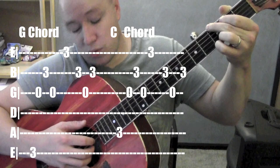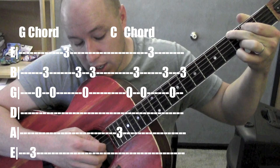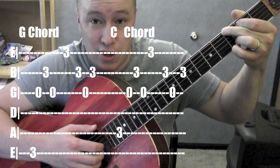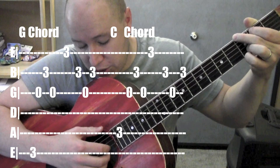The pattern — let's do it with G. I'm going six, three, two, three, one, two, three, two. Great picking pattern, very useful for a lot of stuff. One of the first picking patterns I learned, and just great for tons of songs.